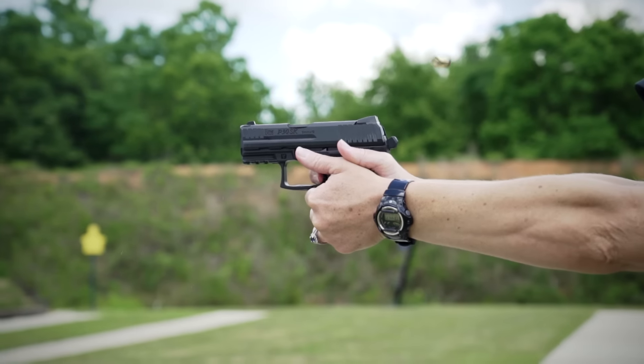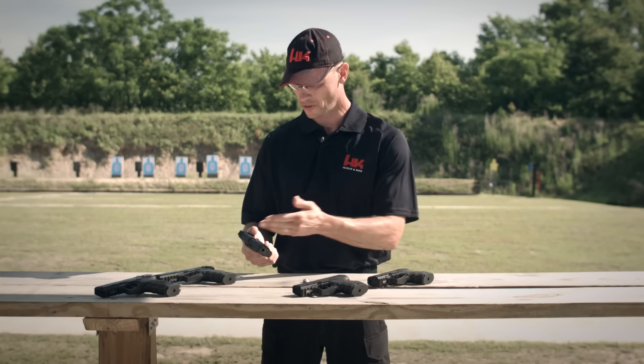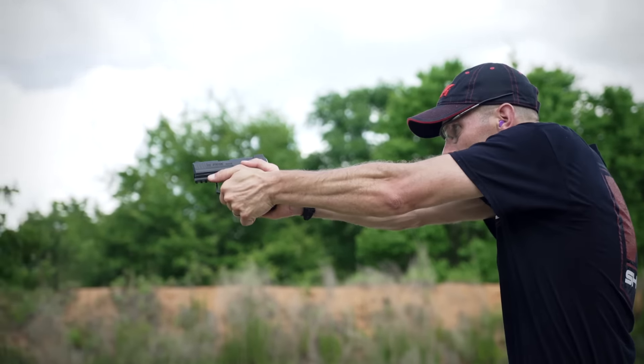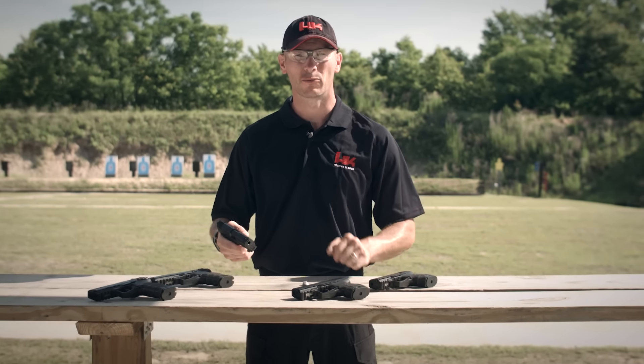With an abbreviated frame length and a barrel of just over three inches, the P30SK is ideally suited to concealed carry use or as a backup to your P30 or P30L. So head on down to your local sporting store and check out the new P30SK. From all of us here at HK, thank you for your time and we'll see you on the range.